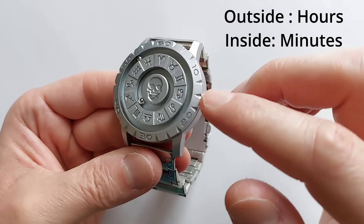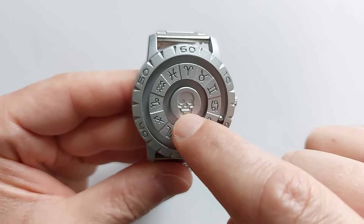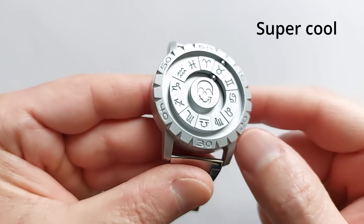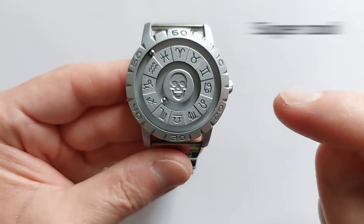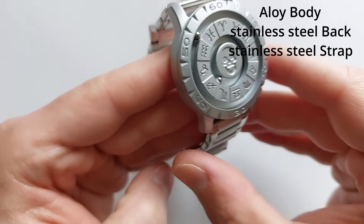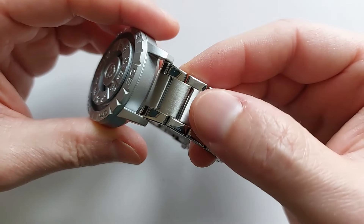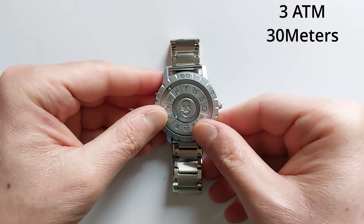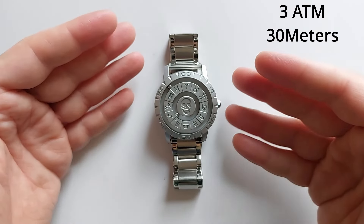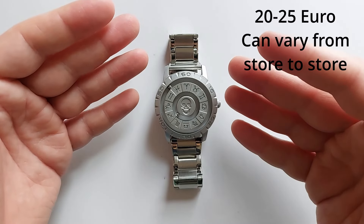I can even move them since there's no glass, and look how cool it looks. If you turn it, it snaps automatically. This is an alloy body, it has a stainless steel back, it has a stainless steel strap, and it goes underwater for three atmospheres — this means 30 meters.